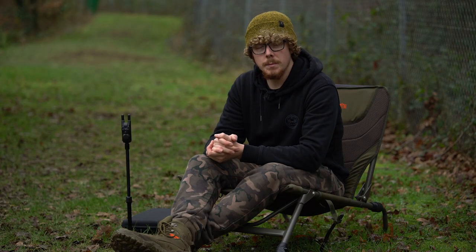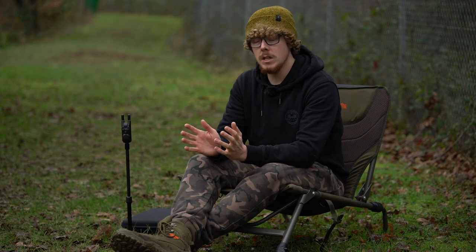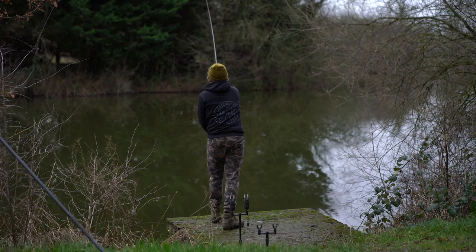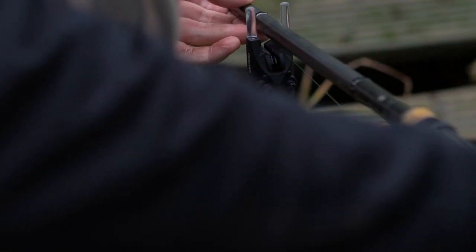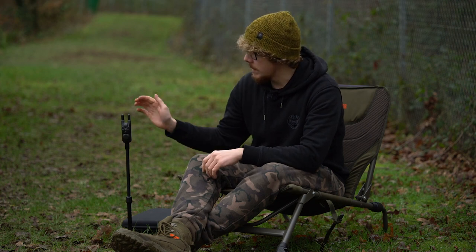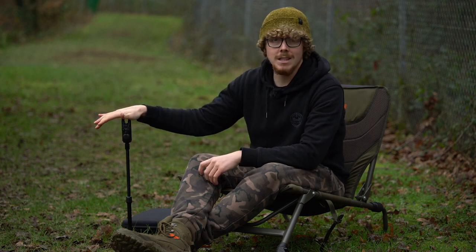If you're in the market for a new set of alarms but don't want to break the bank yet still want loads of features, then Sonic's new Gizmo alarms could be what you're after. Hello there, I'm Joe and today we're going to be taking a look at Sonic's new Gizmo alarms.